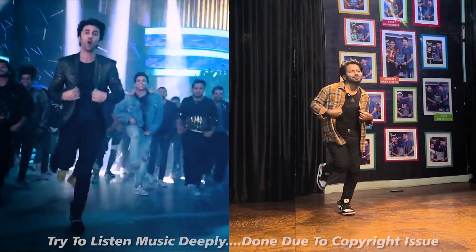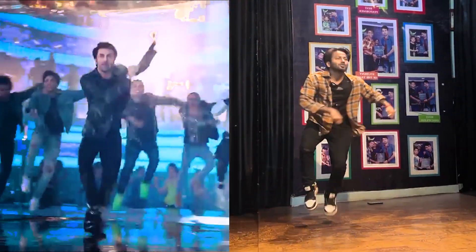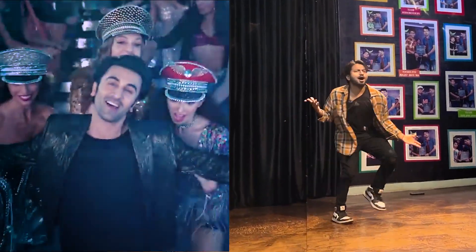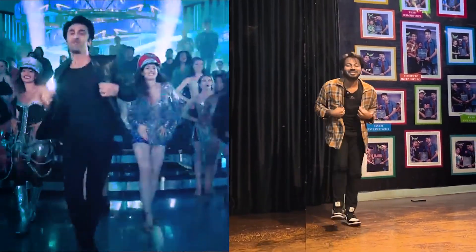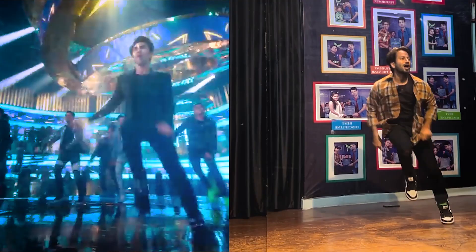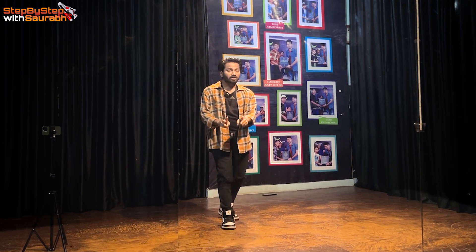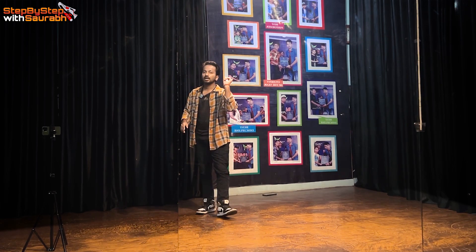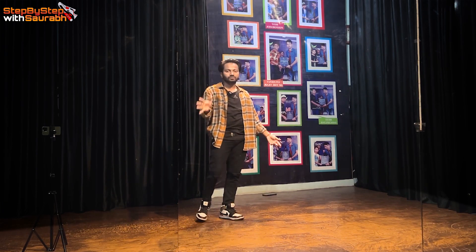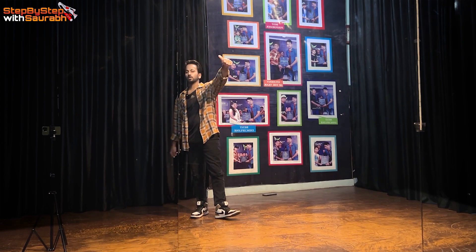I hope everyone gets it in mind. If the video is good, please like, share and subscribe. Learn the hook step, and if you're doing it on Instagram, please tag us at Weaver's Crew. We'll see you in the next dance tutorial video. Bye bye, take care.